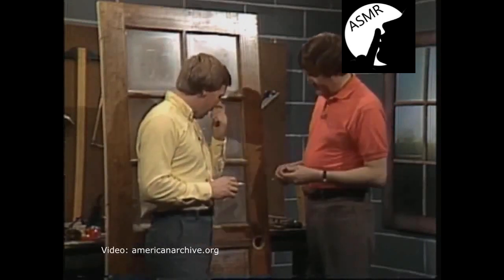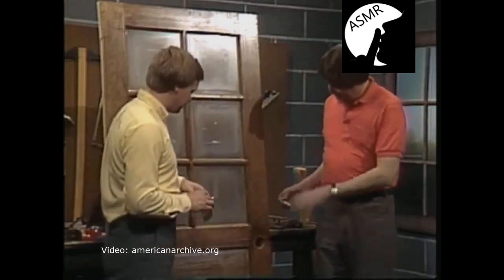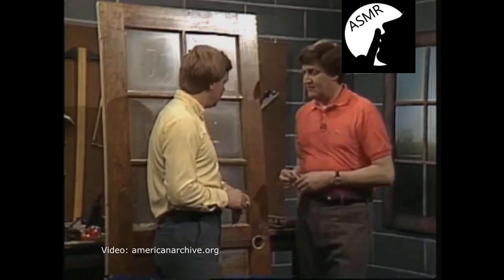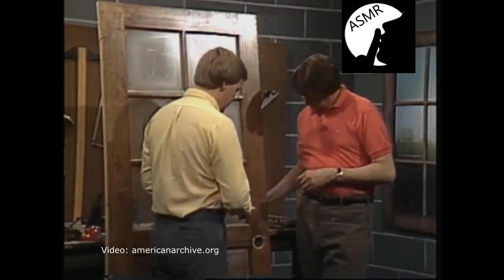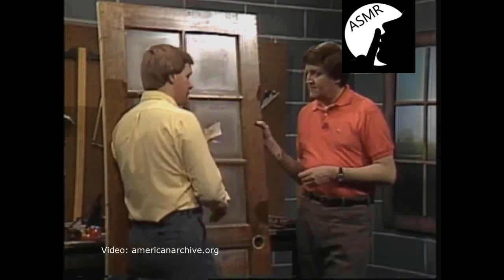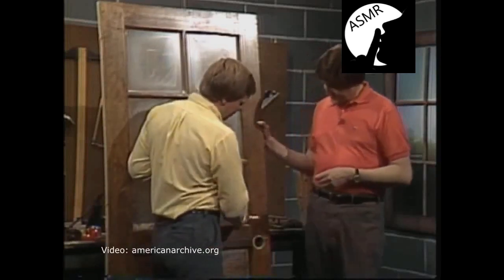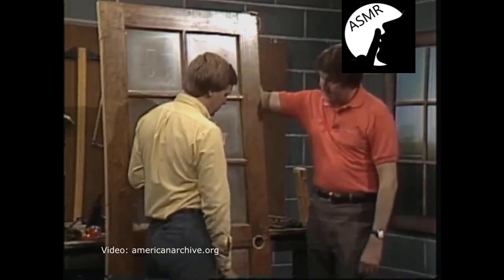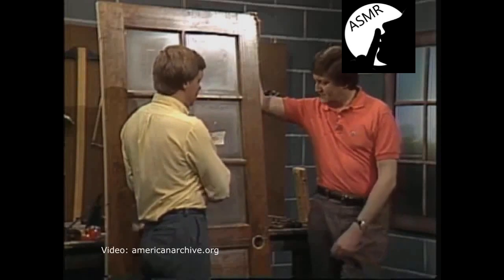Now, we've already taken the door down and removed the regular doorknob. We don't want to put the deadbolt at the regular doorknob position — we either want to put it below or above. Usually above is better because it's easier access. They fit very nicely with your regular doorknob and you can get them to match different colors. It would be better to come up 6 to 8 inches above your present doorknob.